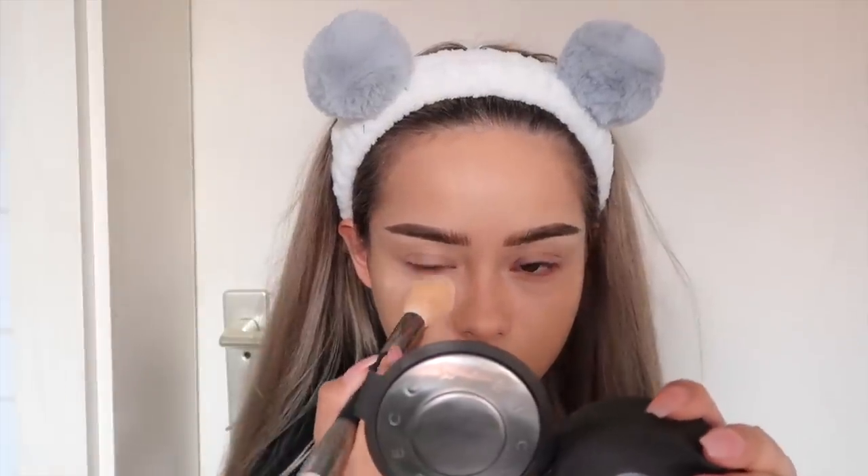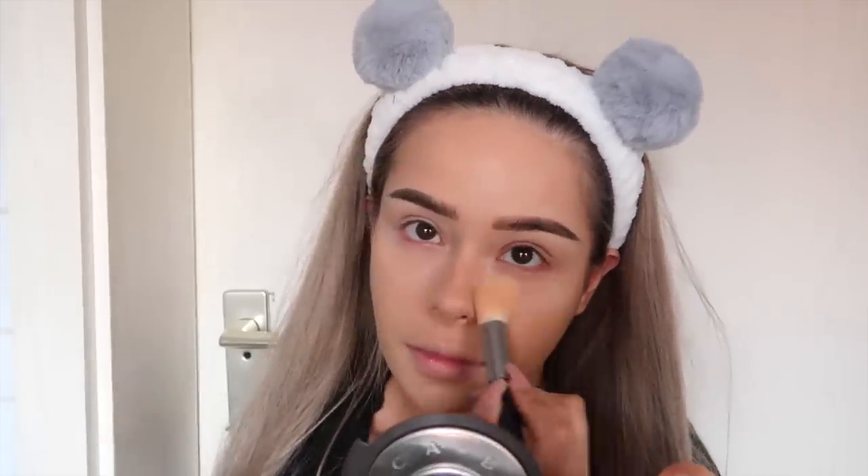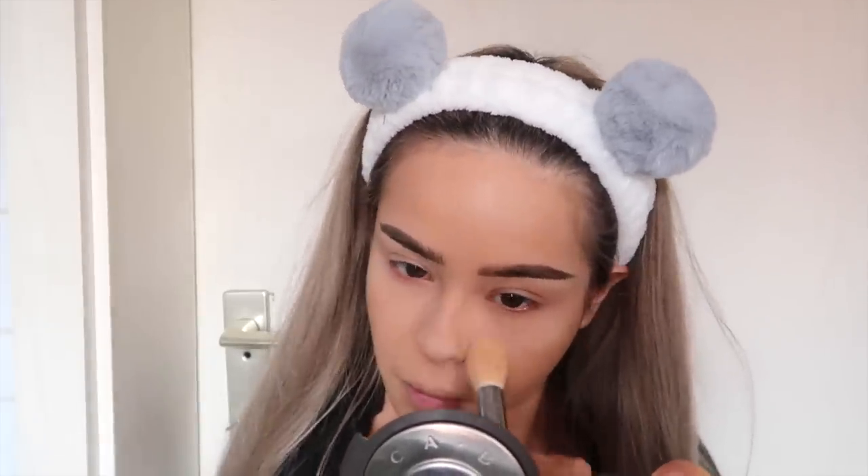To set my face, I'm using Huda Beauty's Easy Bake Loose Powder in the shade Cupcake and I'm mainly going to focus it on my eye area since I'm always sweating off my mascara in summer times.